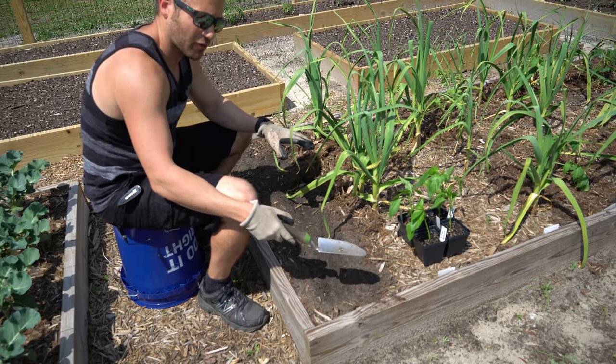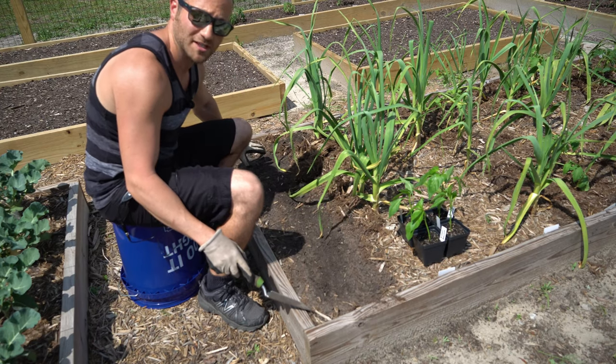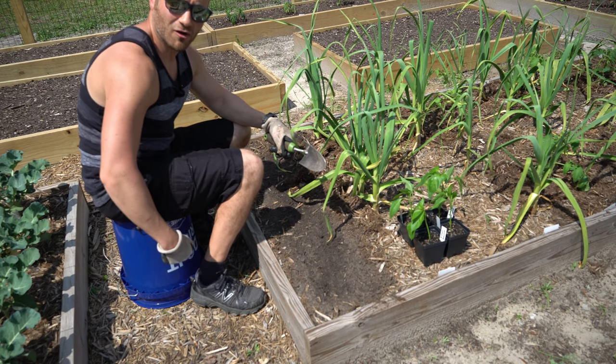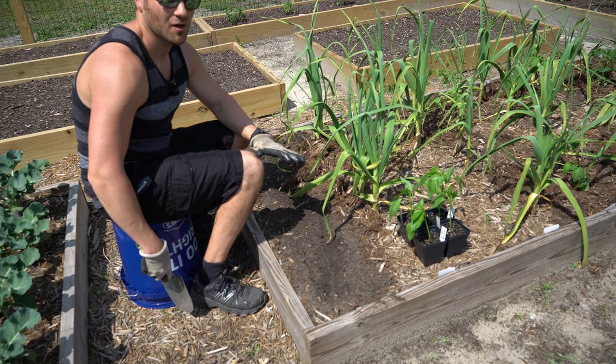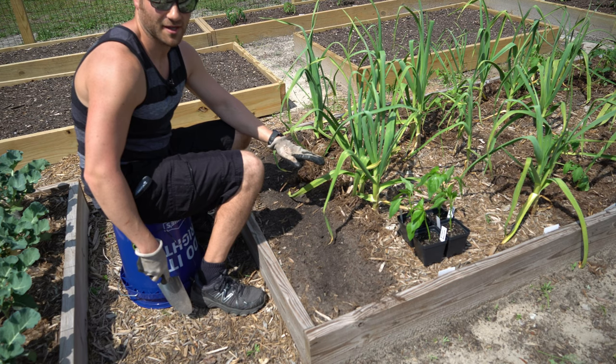And then I'm going to take this shovel and I'm going to excavate this trench all the way to the bottom of this raised bed where I put the scraps, and I'm going to put it in this bucket that I'm currently sitting on. And then we're going to see if there's anything left — if it's fully decomposed, partially decomposed, what have you. We'll find out exactly what 88 days worth of decomposition looks like.